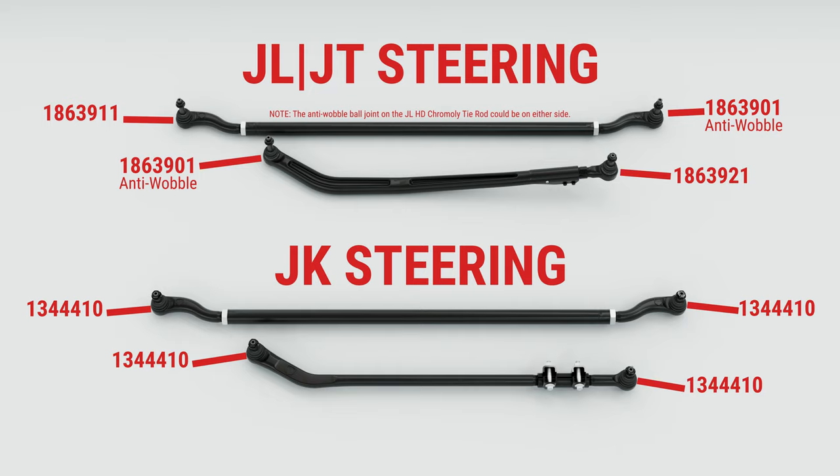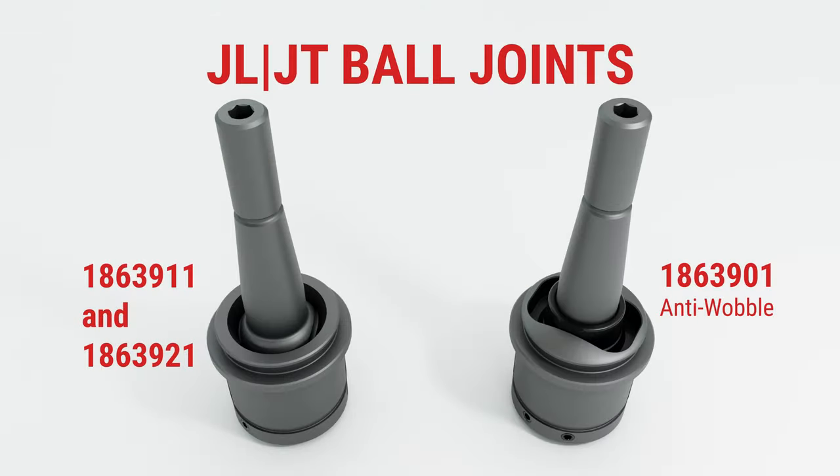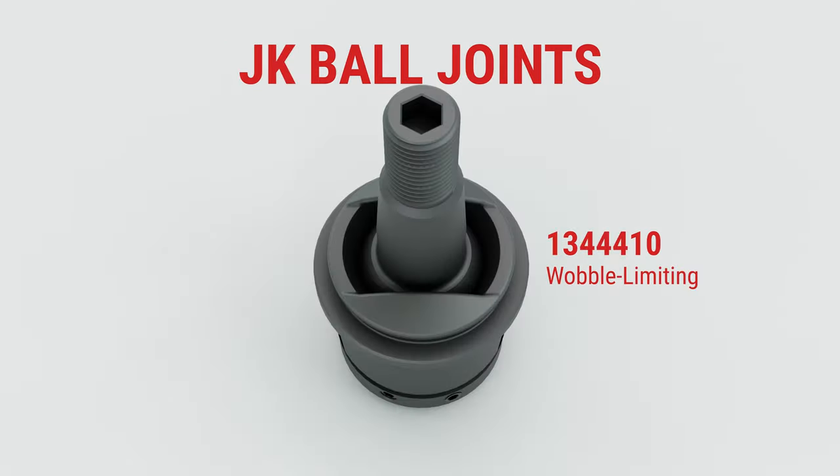Install the correct ball joint for the vehicle you are driving. Note that the JL and JT HD Chromali Tie Rod and HD Forge Drag Link Kits have an anti-wobble ball joint — make sure you replace it with an anti-wobble ball joint. Do not install anti-wobble ball joints on both sides. The JK steering ball joints have a wobble limiting design on every ball joint.